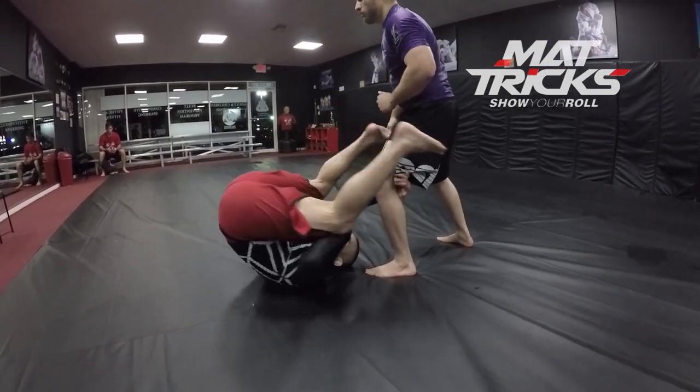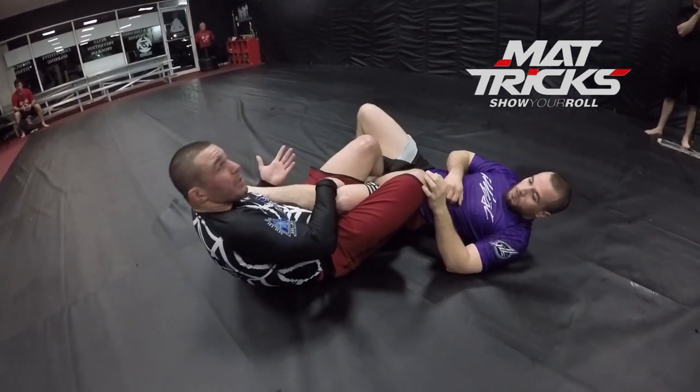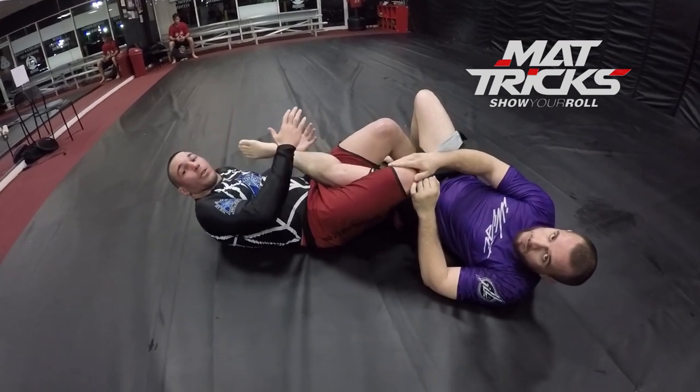Let go, hit a roll, lock underneath here. The heel is already caught here, lock the gable grip, keep tight, and finish the heel hook.